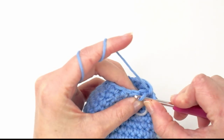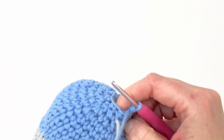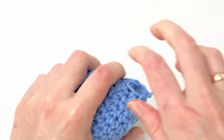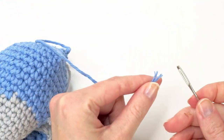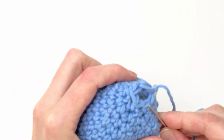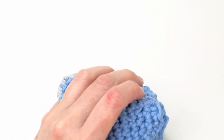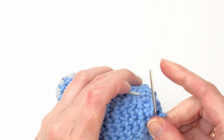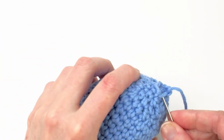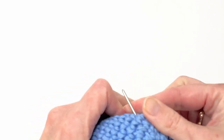Now you're going to add some stuffing and we're going to do some more decreases. Do one single crochet in the next stitch and decrease in the next. Repeat all the way around. Now you're going to do one decrease in every stitch — decrease six times. Finish off with a slip stitch, then weave in and sew the hole closed. I just go through the front loop only on every stitch, pull, and then close it like so.